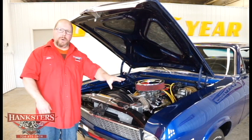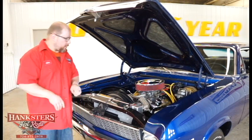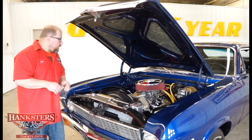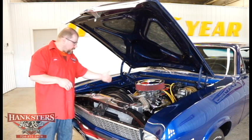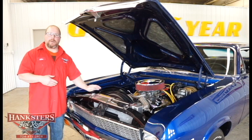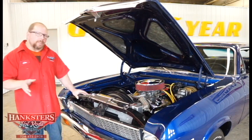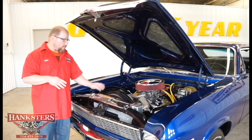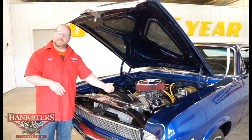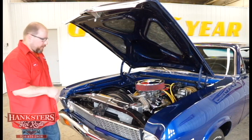Power brakes on this car — disc brake up front, drum on the rear. The front rotors are drilled and slotted for more efficient, more performance braking. Power steering on this car too, so it's going to drive around effortlessly. As far as fuel delivery, we have the standard mechanical fuel pump. For cooling, there's an upgraded Champion aluminum radiator to help cool this motor more. Small blocks don't typically need help staying cool, but an aluminum radiator never hurts. There's also a stock-style shroud and a six-blade fan to help pull the coolant through.